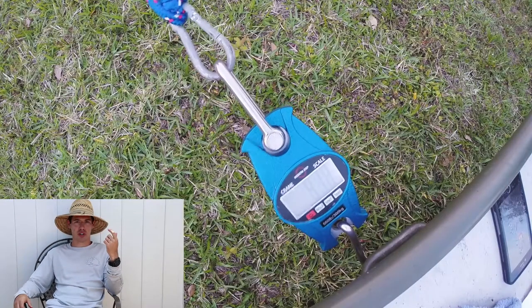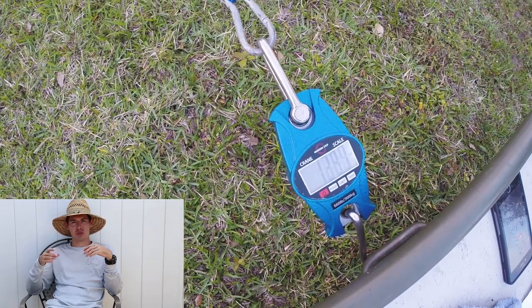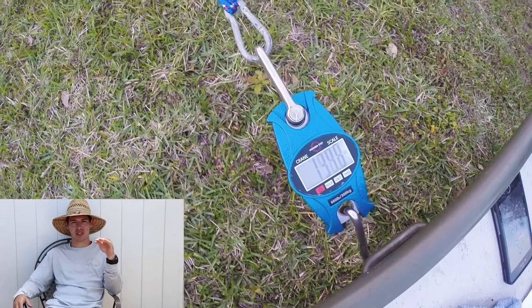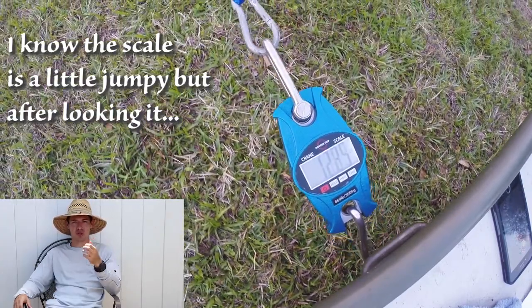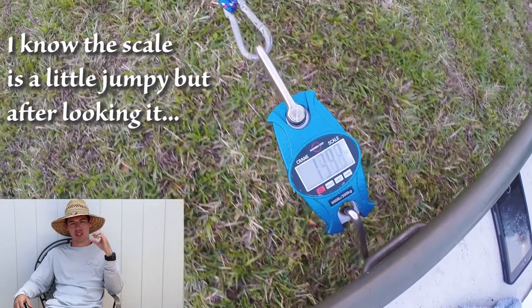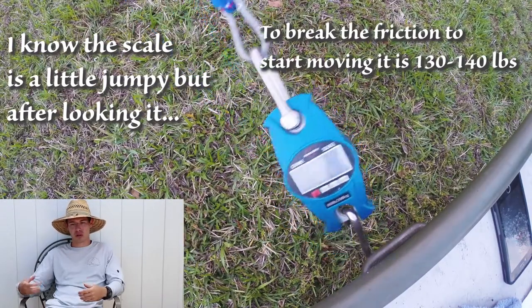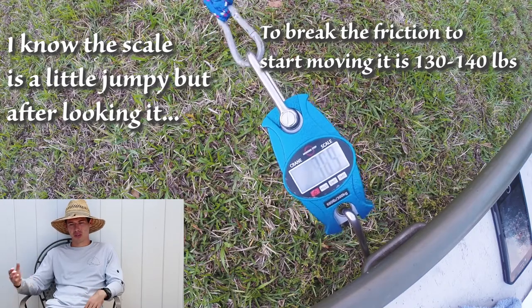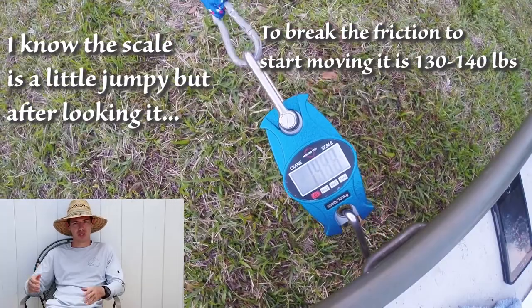The first test I did was a friction drag. I measured how much weight it took to pull the John boat across flat land on just grass. I used a scale with some rope and pulled it myself to see how many pounds it took to move the boat. After this we'll go ahead and do the same test and see what the difference is.